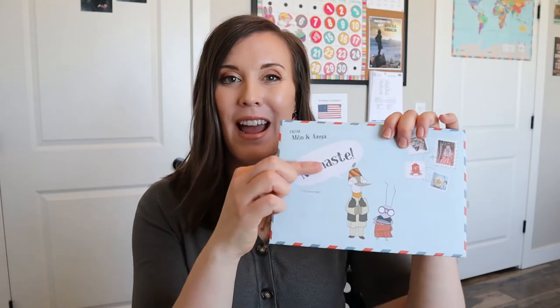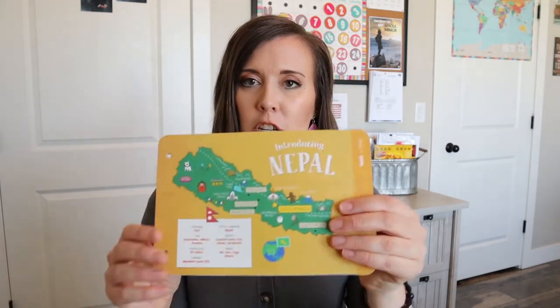The Atlas crate this month is Nepal, which I feel like I know very little about, so I'm excited to learn some more. It says build a climbing yak and don't eat your hair in the process. Play the game of bag chow — I just butchered that — and explore Nepal. That's the hardest part, I just don't know how to say any of these words. Namaste — I know that one from yoga. When we open this up, it's going to have all our little cards with a whole bunch more information about Nepal.